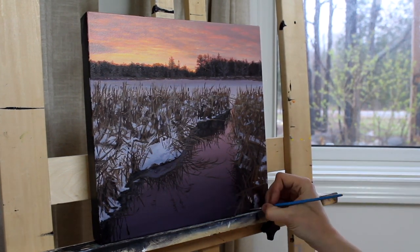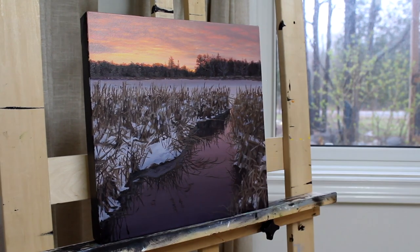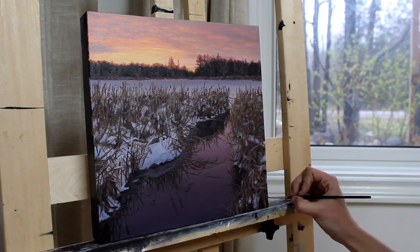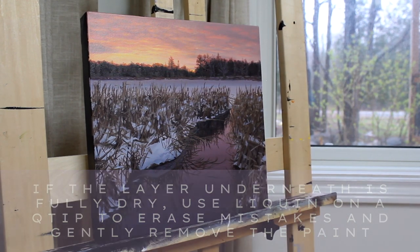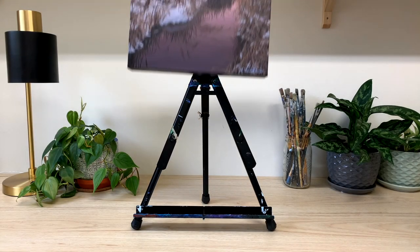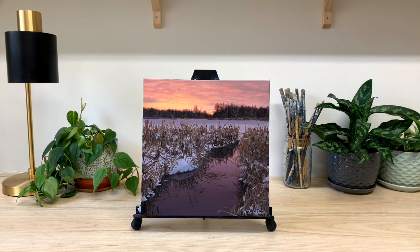Once everything was in I spent an hour or so tidying up. I allowed the painting to dry overnight so that I could sign my name once the piece had thoroughly dried, in case I made a mistake and needed to wipe my signature and try again. When I make a mistake with oils, if the layer underneath is dry I'll use some liquin on a Q-tip to erase my mistakes. After allowing the paint to dry for a week, I varnish with two thin coats of my usual Kamar by Krylon and the painting is complete.